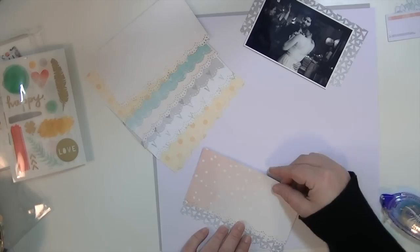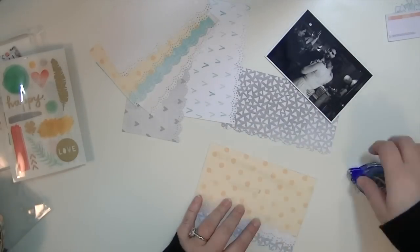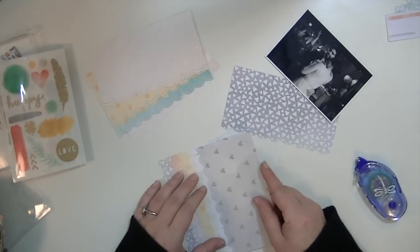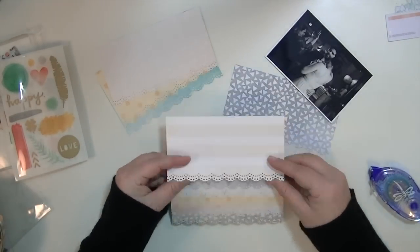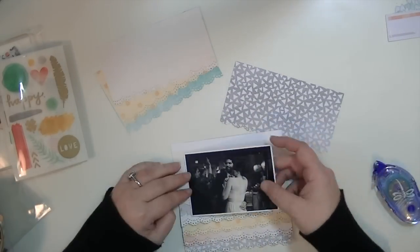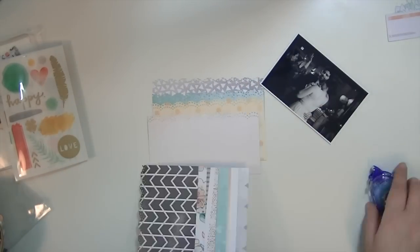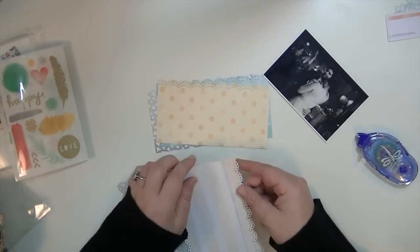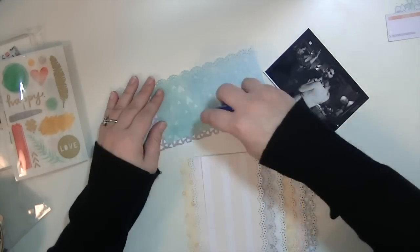I've gone ahead and put some foam adhesive on the back of my photograph and now I'm just gluing these layers together. The reason I left them with such height is because I want to glue them together and then have enough of the part that's not glued down to fluff it up a little bit to give it some texture and dimension. This is when I decided it needed something on the top — I flipped those other layers around and really liked the way that looked. I believe I didn't even mat my photograph because I thought the pattern papers gave it enough behind it.